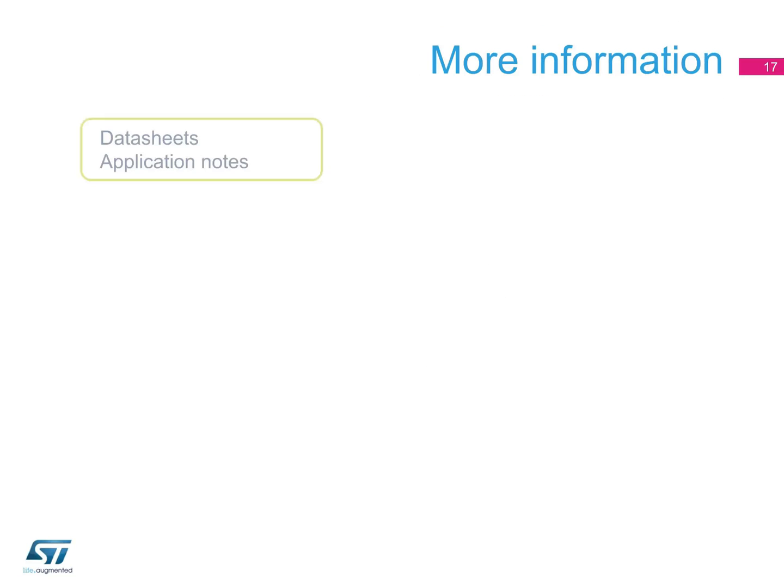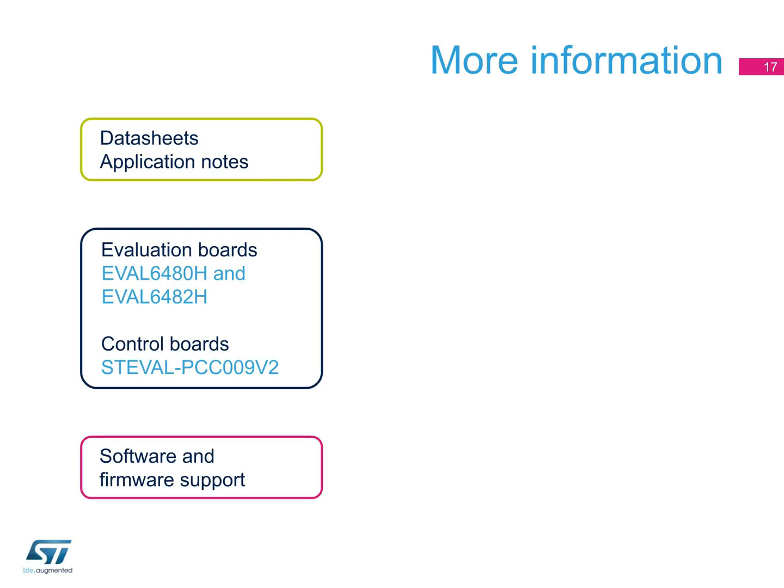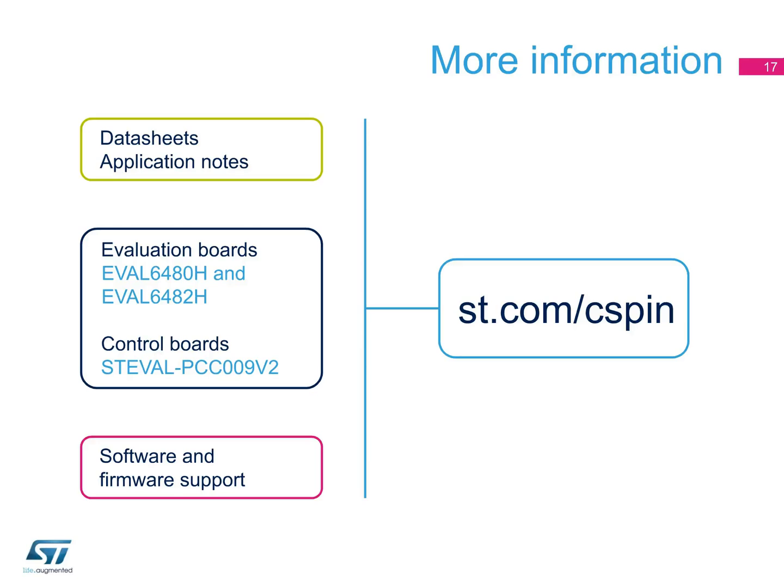C-SPIN is offered with a full set of documentation, support boards, and software. You can discover more at st.com/c-spin. Thank you for your attention.